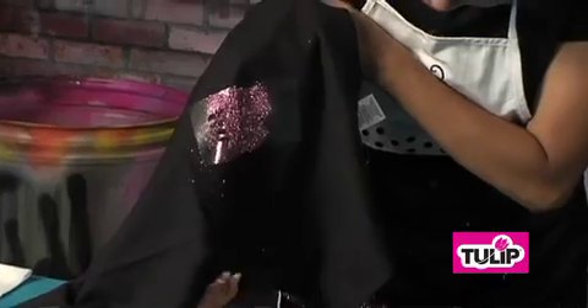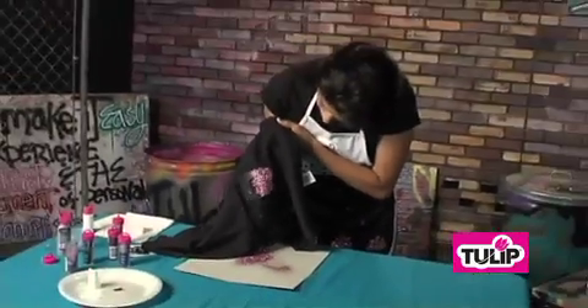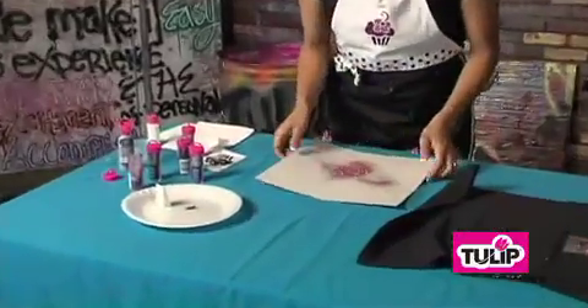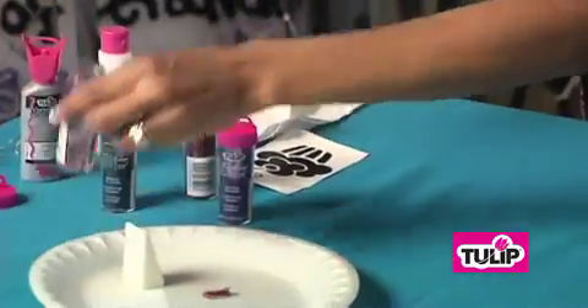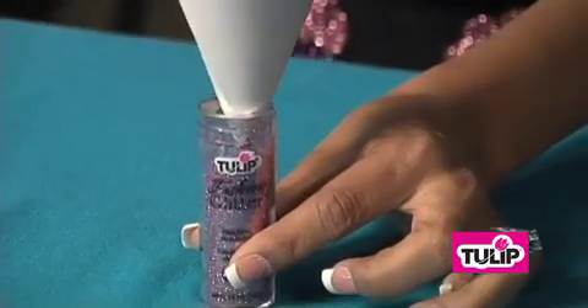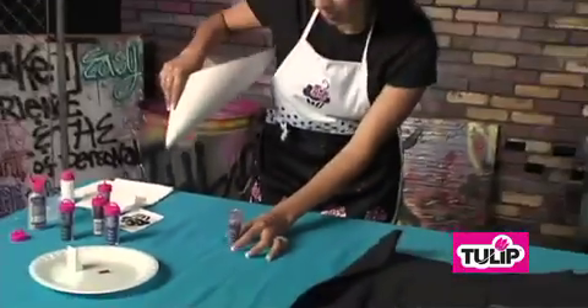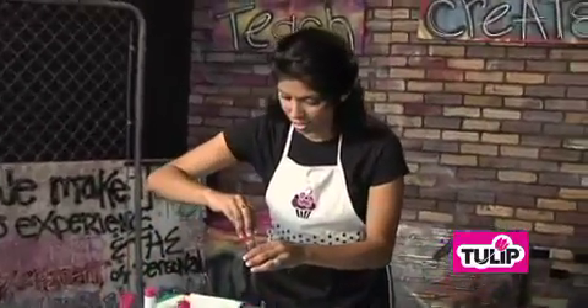I like to come behind the shirt too and give it a little tap from behind on those pieces that just don't want to come off. And then what's nice is with the cardstock, you can easily fold it up so you get a nice tip. Take your Tulip Fashion Glitter bottle and just pour it right back inside. And now we can use it for another color, so we're just going to repeat our process.